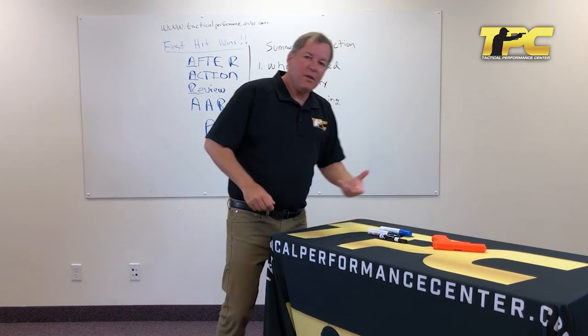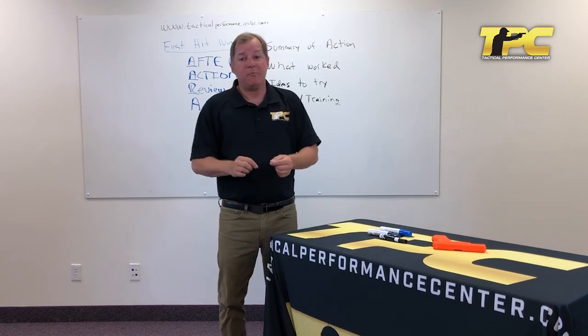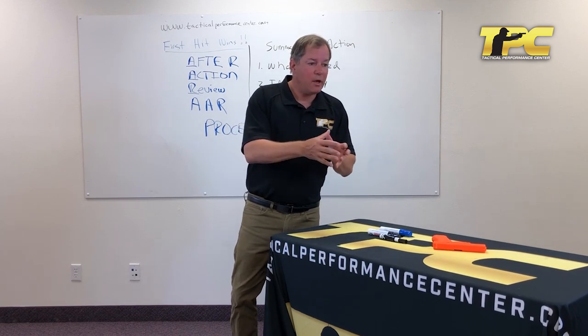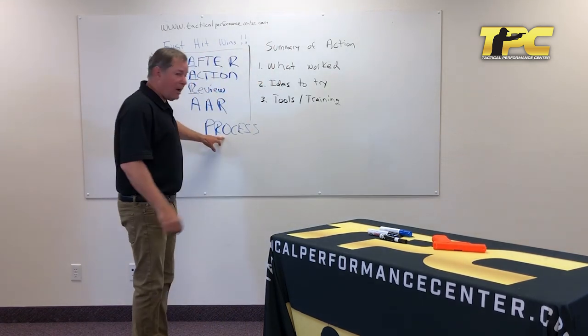So what is an after action review? The first thing I want to stress is that it's about process — not outcome. An after action review doesn't just say 'I had a great day at the range' or 'a fabulous vacation.' It talks about the processes you used to have that great day at the range, or the processes you used to have that fantastic vacation. It's about process.